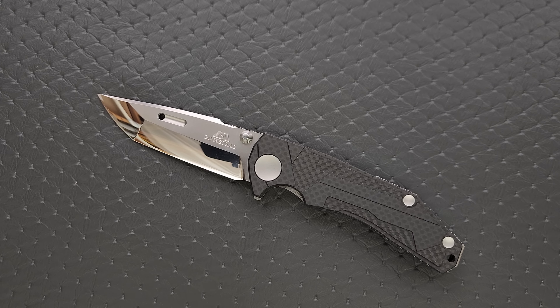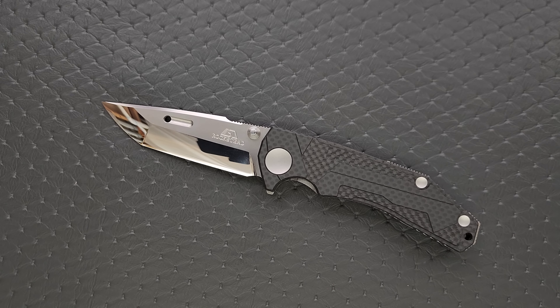Let's go ahead and get a measurement of this knife. Overall length is coming in at eight and a quarter — maybe a little longer if you count that little backspacer back there, it's like 8.35, but I'm going to say eight and a quarter. Blade length is three and a half inches on the dot.